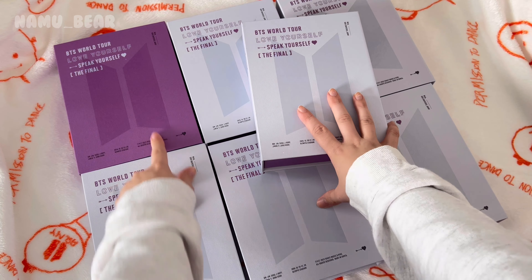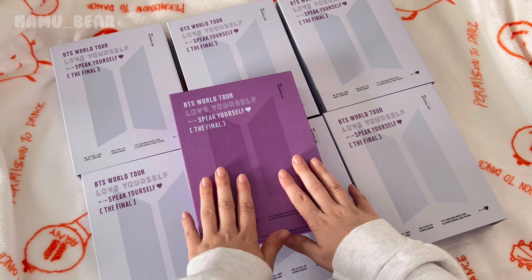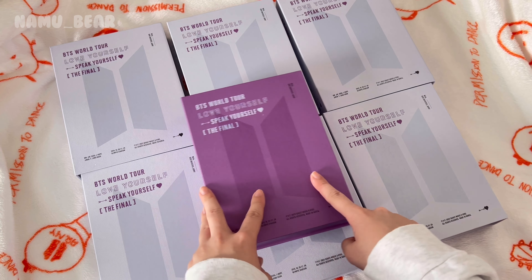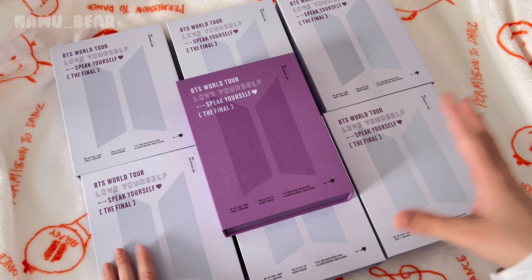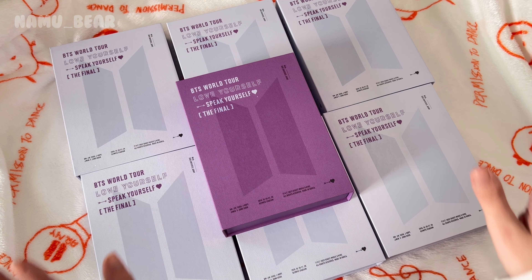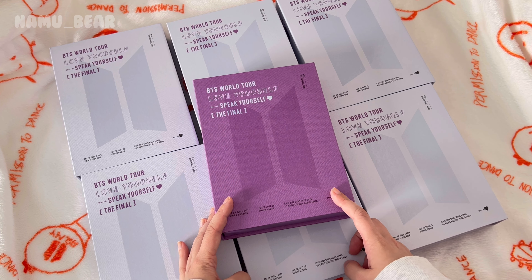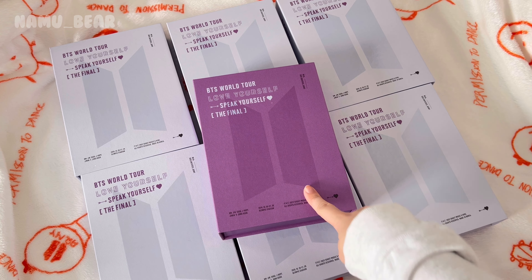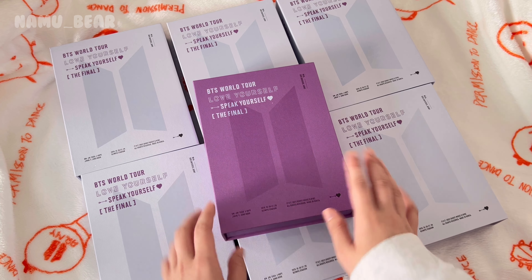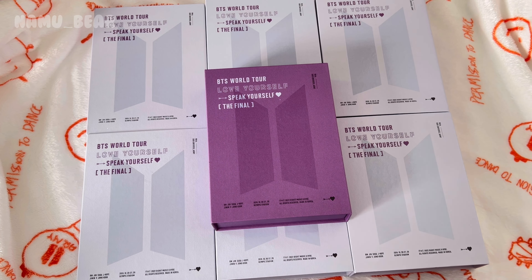I'm just gonna start with the digital code because everything else is the same. The content of the digital code is the exact same as the DVD — the only difference is instead of three DVDs, you get a QR code that you scan and the content is uploaded to your Weverse account. Personally I think it's really helpful since I don't have a DVD player, so I'd recommend the digital code. It also tends to be a little prettier in packaging — not being biased, but it is purple.